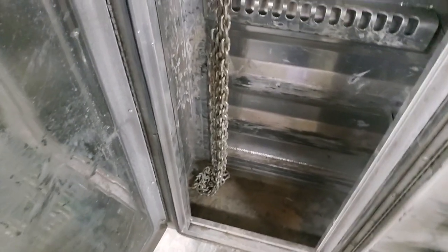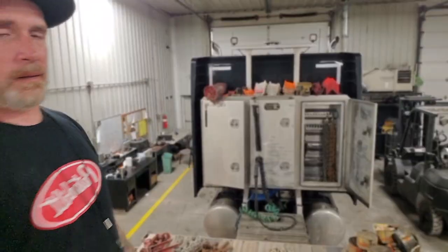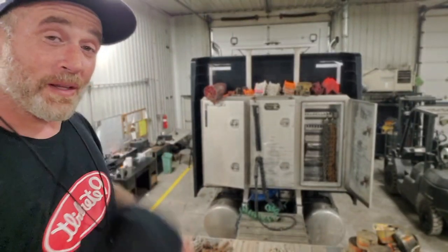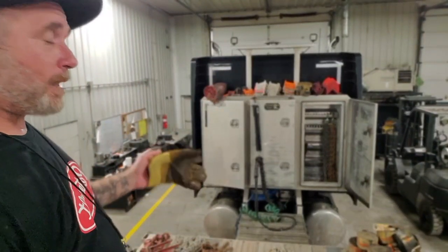Let me show you what it looks like in the box. You see that? The chain hardly hits the floor. All that floor space — all good. So that's the chain saver.